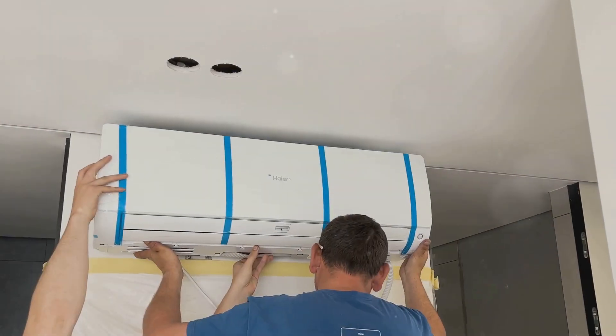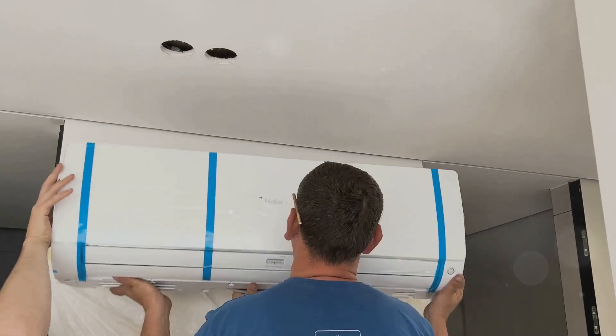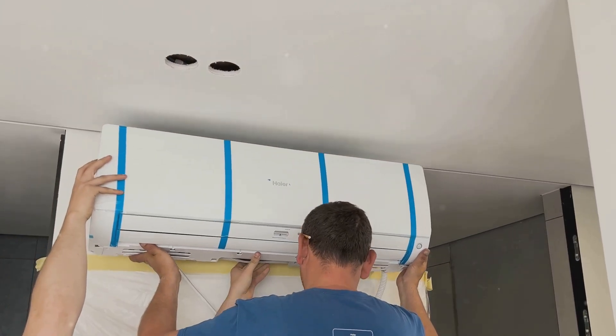If you're interested in this system, let me know in the comments section and I can provide you a link to get it. It's a fantastic investment for anyone interested in solar HVAC. If you find this interesting, give this video a thumbs up and let me know your thoughts in the comments section.